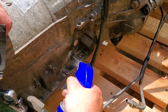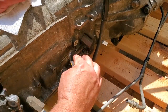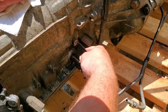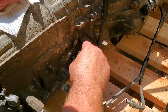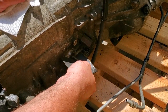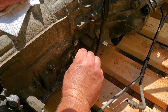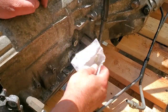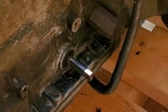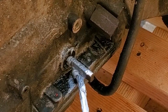Before installing the neutral safety switch, I'm going to spray the shaft down with WD-40 and use some 400 grit sandpaper to get any crusty chunks of rust or dirt off and polish up any pitted metal — because if I need to take this off again I want it to be smooth. That's actually really clean now. Then I'm going to coat this whole shaft with anti-seize — that's right, anti-seize.